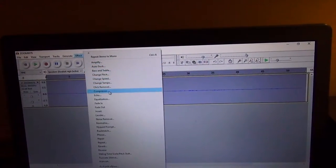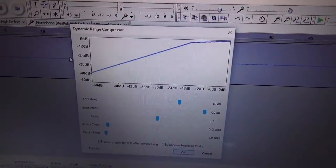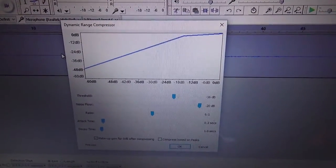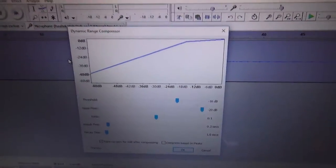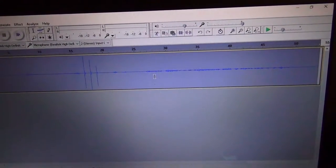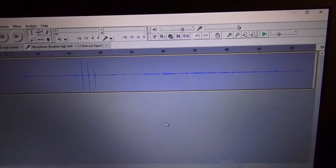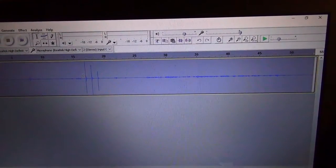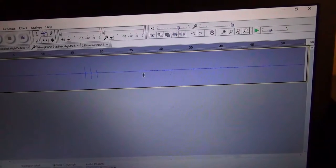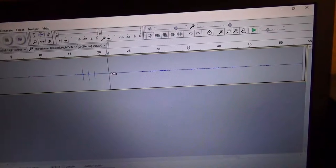Once that's done, I go to the compressor. Here are my custom settings for compression — feel free to pause the video if you need more time. Typically, if the spikes are too big after compression, I would undo it, highlight that part, and then redo the compressor.